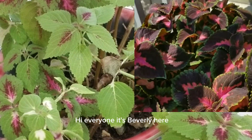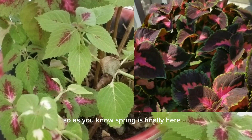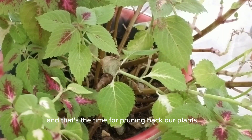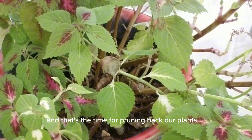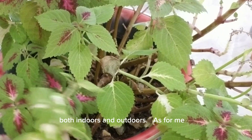Hi everyone, it's Beverly here. I hope you're having a great day wherever you are. So as you know, spring is finally here and that's the time for pruning back our plants, both indoors and outdoor.